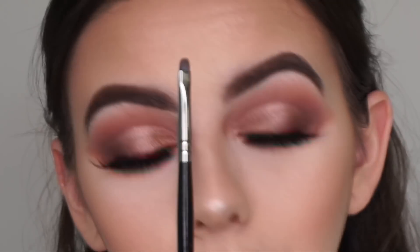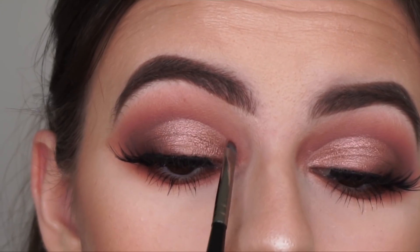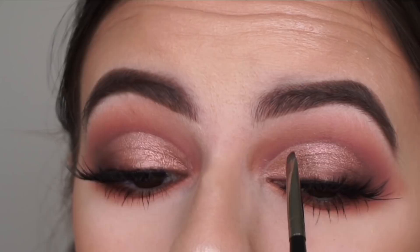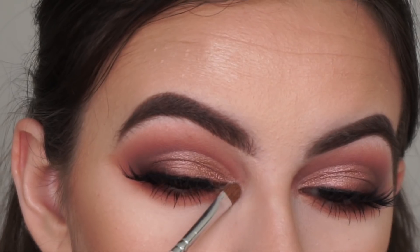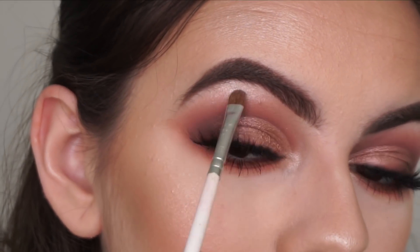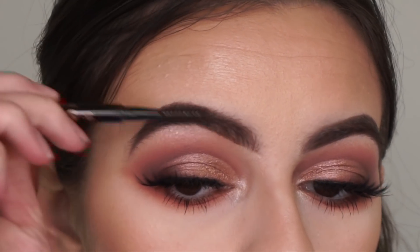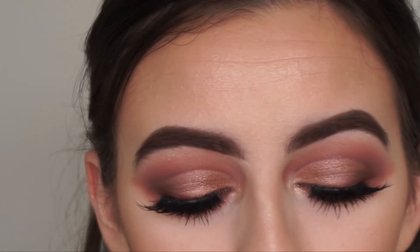Now I'm going to be going in with the Morphe E35 brush and going back in with that deep shade Passion, stamping that along my cut crease just to bring back a bit of the darkness and make the cut crease stand out more. Now going back in with the tiny detail shader brush and my Kylie Ultra Glow, just highlighting the inner corners of my eyes and my brow bones. And I'm going in with my Zoeva 224 brush to blend out that brow bone highlight, then quickly combing through my brows to get rid of any powders that may have fallen onto them during makeup application.